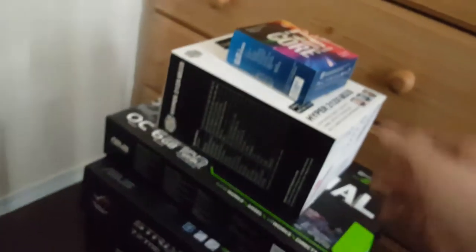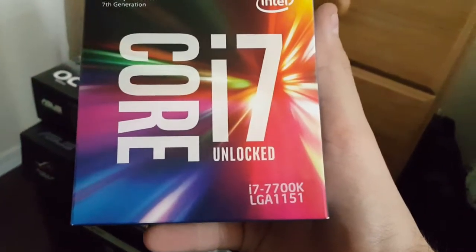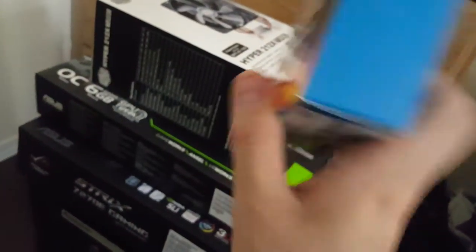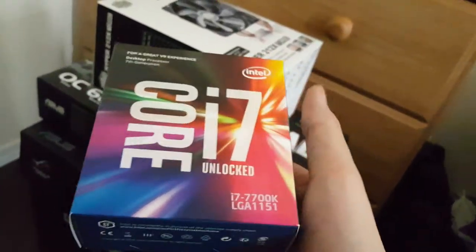Moving on, here's my new processor — the i7-7700k. So far this processor is awesome for editing; everything's really responsive and games are just lightning fast.